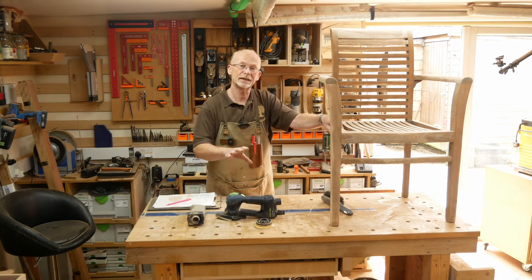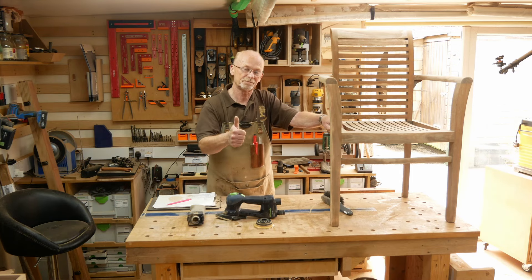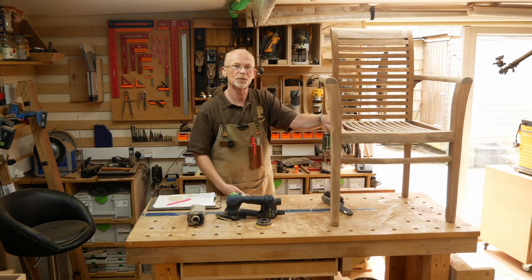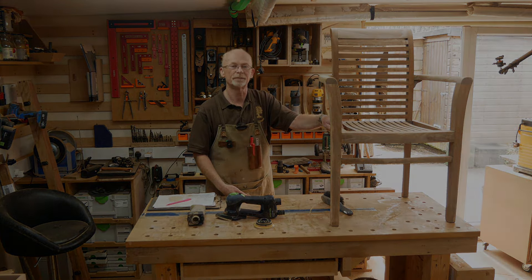Hope this was of use to you and that you enjoyed the video. If you did, consider a thumbs up and maybe even a subscribe to the channel. Thanks very much for watching and see you next time. Ta-ra.